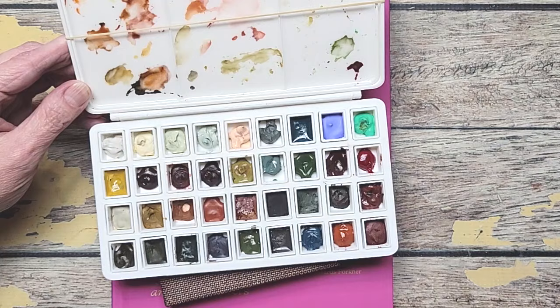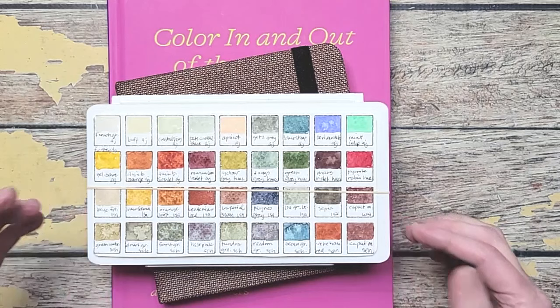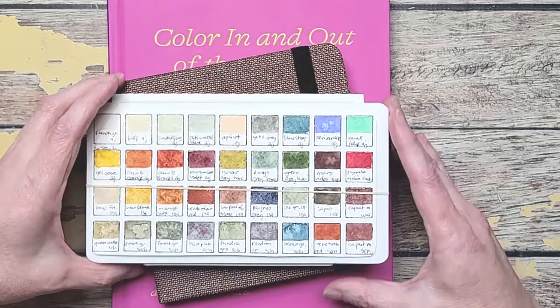It comes with a mixing tray already attached. I have a rubber band here — that's how I hold my paper on the outside so I know what palette it is, because right now I have three of these with different sets. Every brand is a little different in watercolor, so I wanted to be able to play and mix and see how they work with each other. My reason for doing this whole sketchbook with this palette is to become more familiar with the paints I already own.